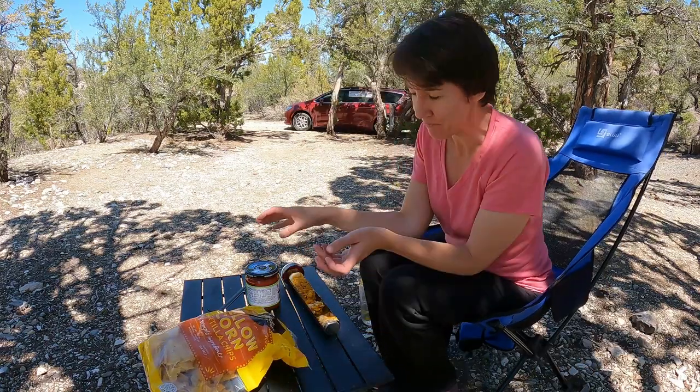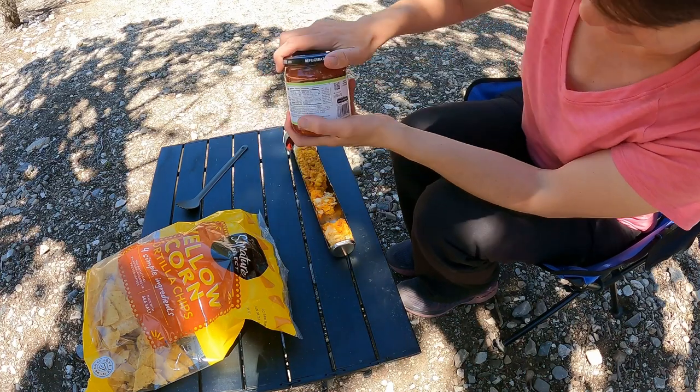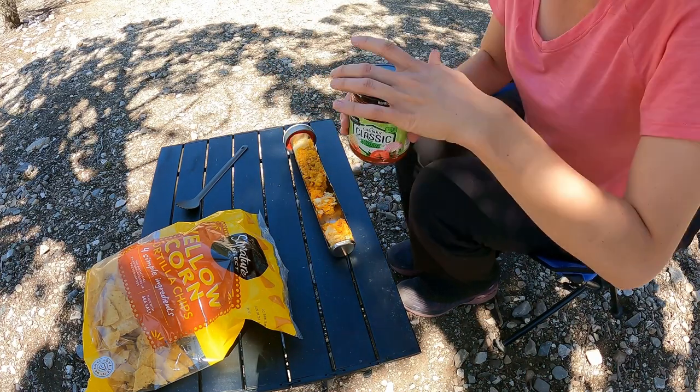Well, it is not a burrito — it is not a burrito at all. But let's see if we can put some salsa on it and eat it anyway.